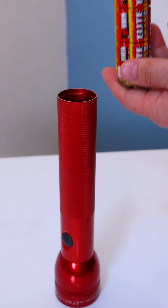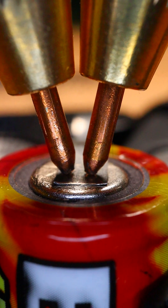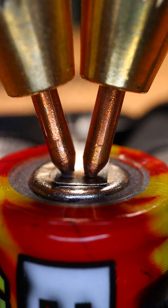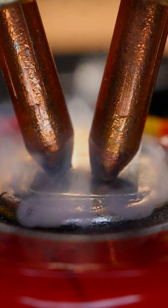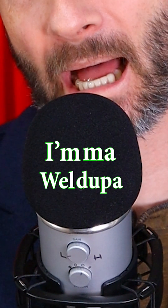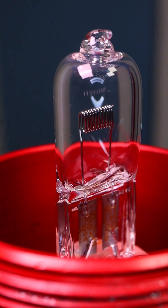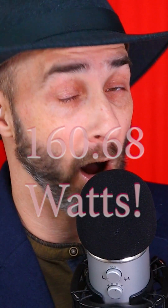To do this, rather than use the 12-cell battery carrier that I showed in previous videos, I made a welded-up pack made of 13 cells. This will overvolt the 100 watt light bulb to 160.68 watts.